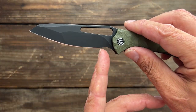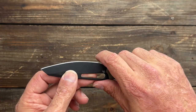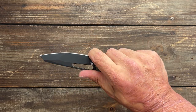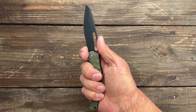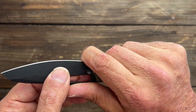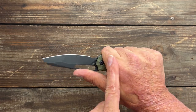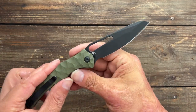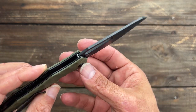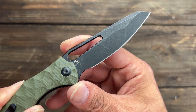You have a full forward finger choil here — or depending on the size of your fingers, it could just be a large sharpening choil. I can put my finger on there doing kind of a trigger grip, but I'm right up on that edge, so for the most part I cut stuff back here to be safe. There's also a long opening hole — we'll talk about that later. I think it's about time to see how well this grind performs.